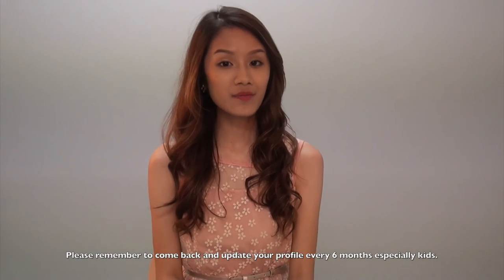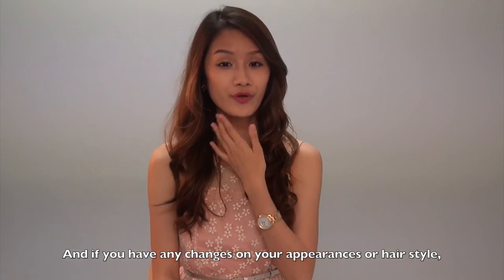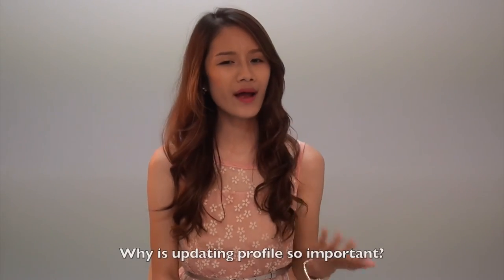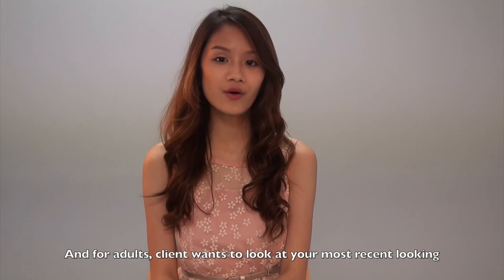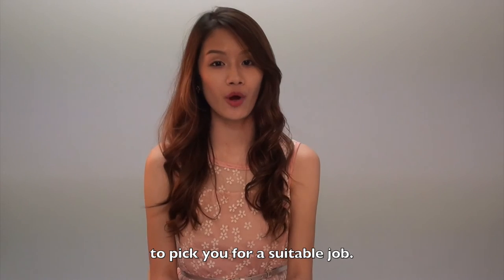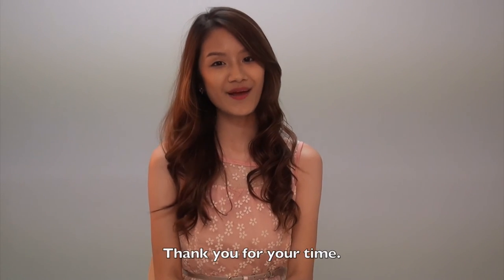Please remember to come back and update your profile every 6 months, especially kids. And if you have any changes to your appearance or hairstyle, please do come back and update your profile as well. Why is updating your profile so important? Because kids and babies grow really quickly, and for adults, clients want to see your most recent look to select you for a job. We will try our best to present you to our clients. Thank you for your time, thank you for coming to our agency, and have a nice day.